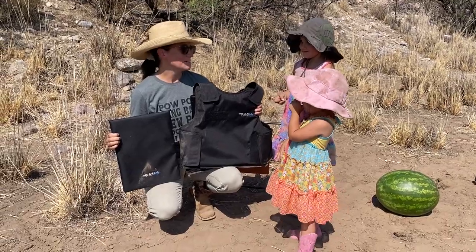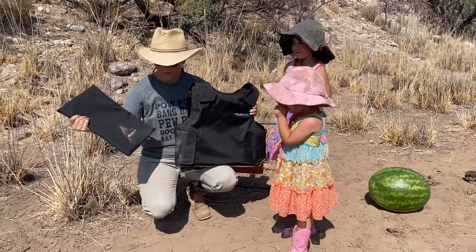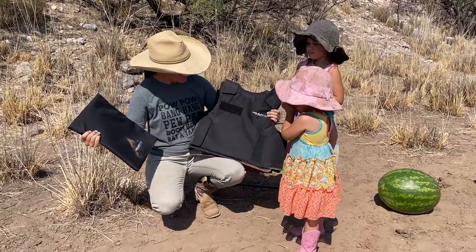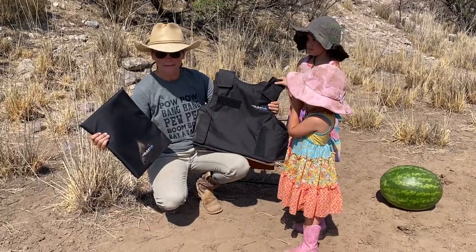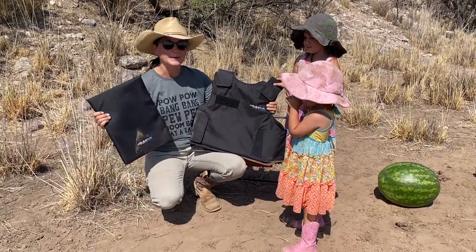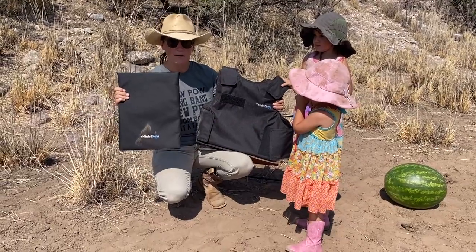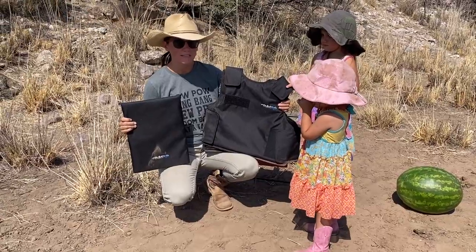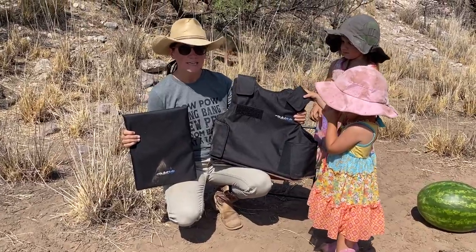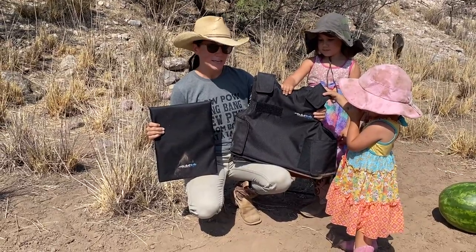Hey everyone, Morgan and family here. We got a fun review for you today. BulletSafe contacted me a few months ago — it's been about eight or nine months now — and they wanted me to do a review of these vests and this backpack panel. So we're going to talk a little bit about these. Head down to BulletSafe.com in the description and check out everything that they have. I think these are going to be pretty dang good.